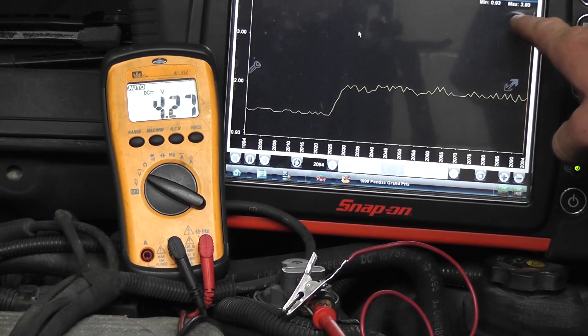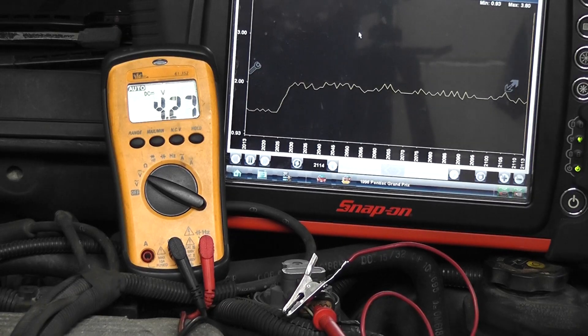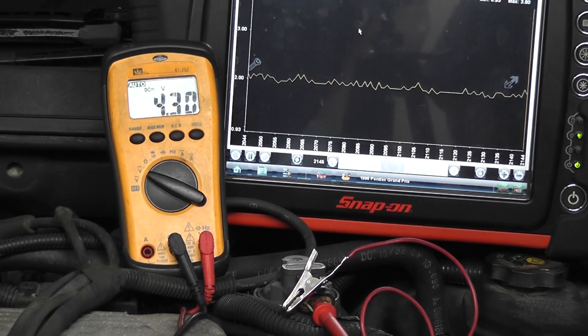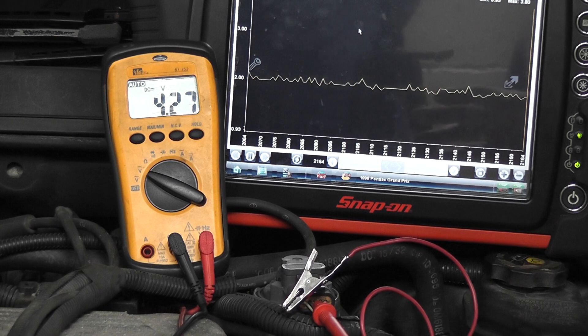My MAP voltage is around 2 volts — we're going to check that when we're done, it's going to be higher than that. This is definitely a confirmed plugged-up intake passage. I'm going to show you next how to clean this passage, what it looks like, and where to clean it.